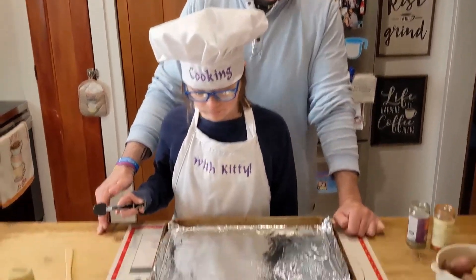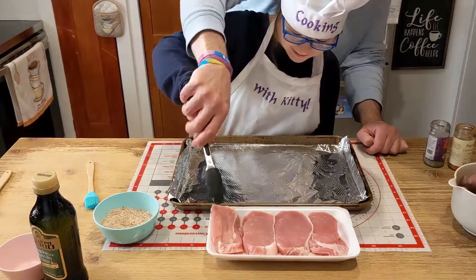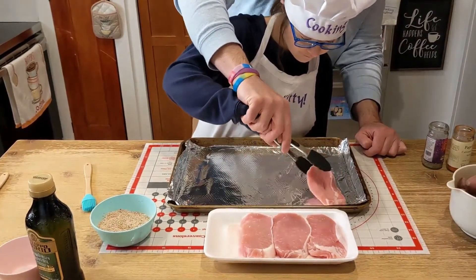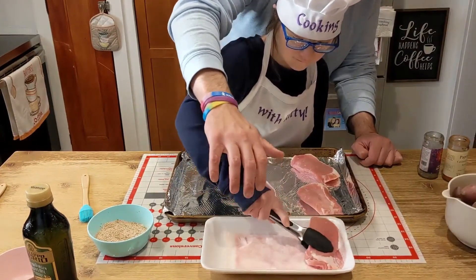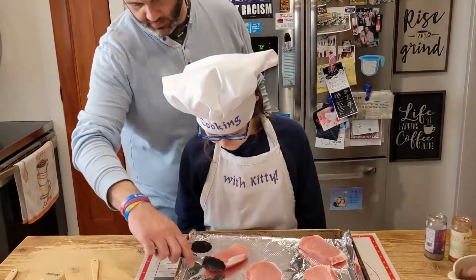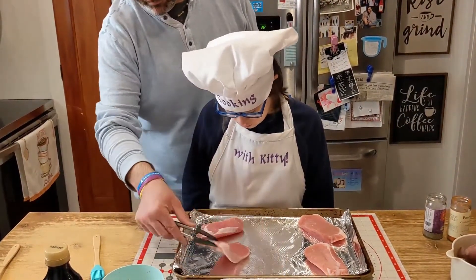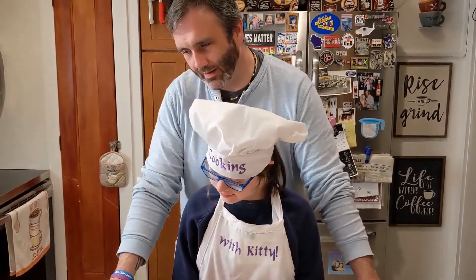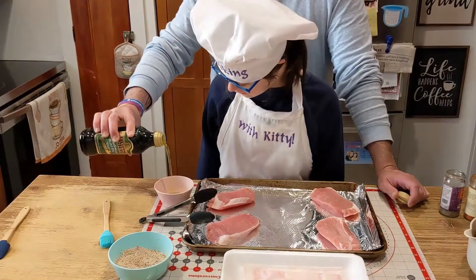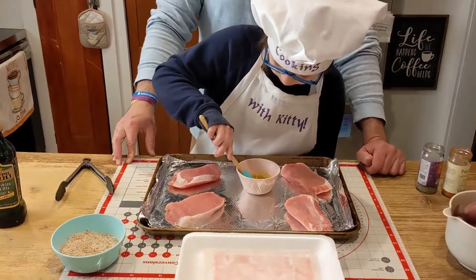Next we have four center-cut pork chops that we're going to put onto a tin foil lined baking sheet. You've got room for the potatoes, right? So now we need three tablespoons of olive oil — pour some in the dish here, and then brush the olive oil on the pork chops. It's like you're painting.